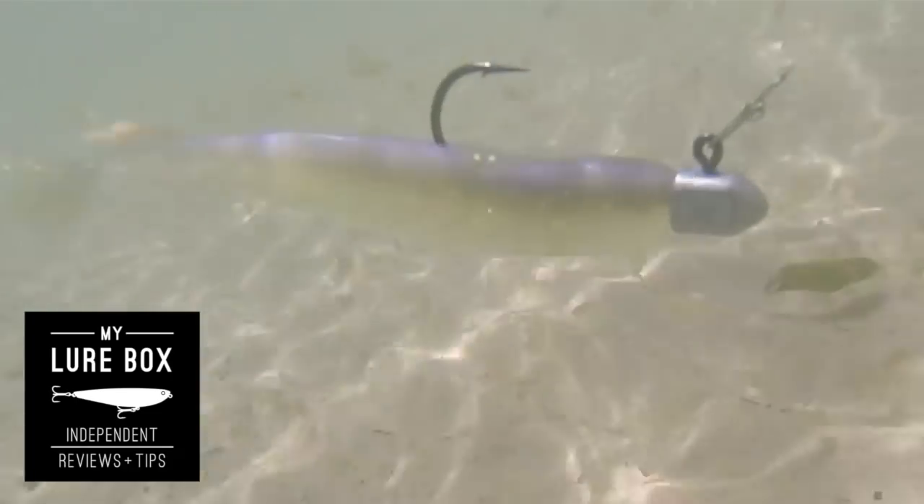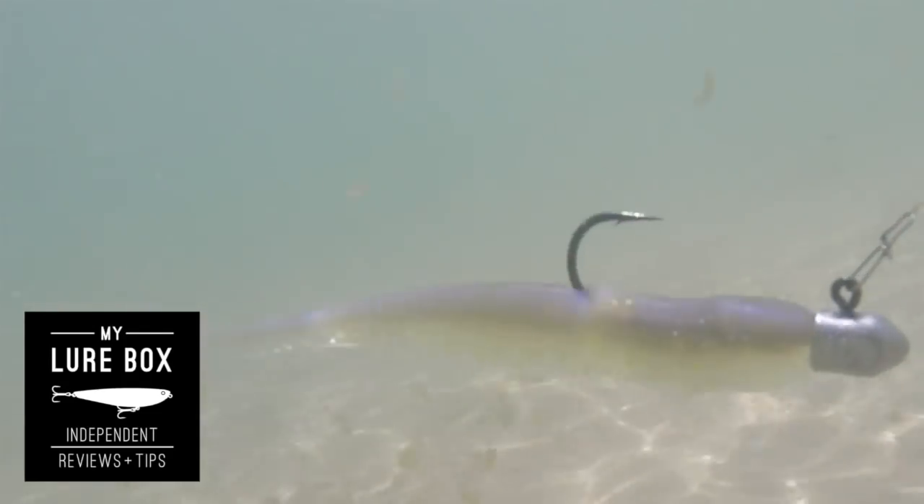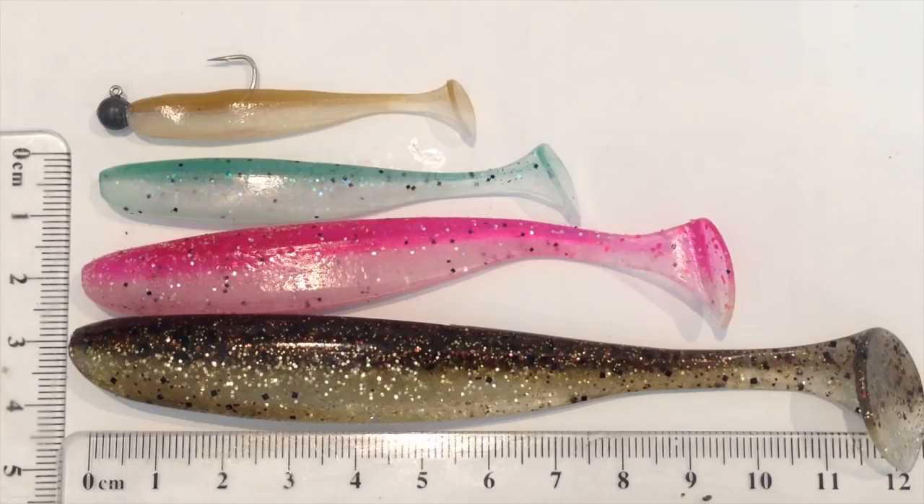I've been wanting to review these for a while because they are one of my favourite plastics. With the market being so competitive and bubbling over with so much variety in the soft plastics world, it's hard to know what to go for or why you'd choose one over another. These are the Kytec Easy Shiners — they come in 2, 3, 4 and 5 inch. Definitely one of my favourites.